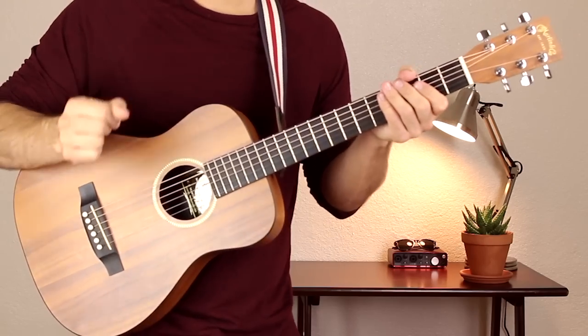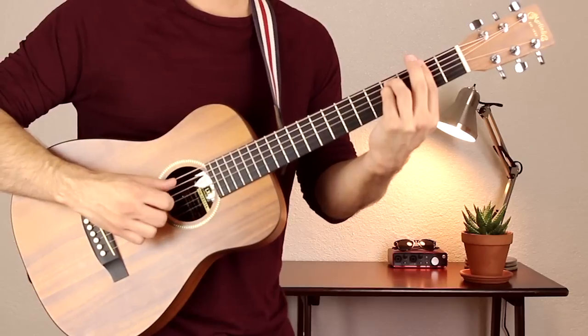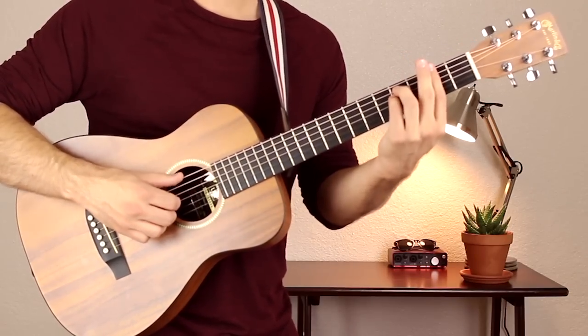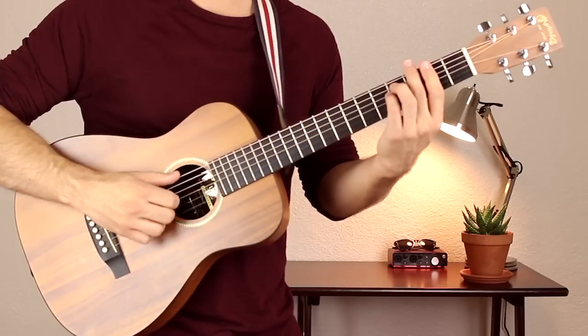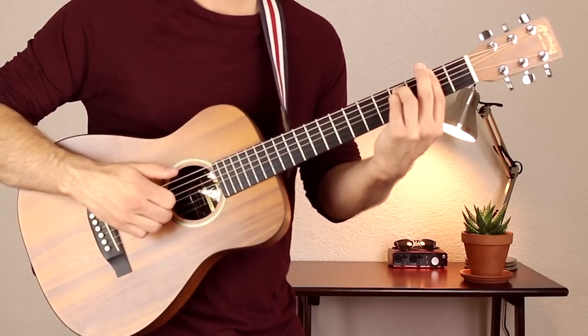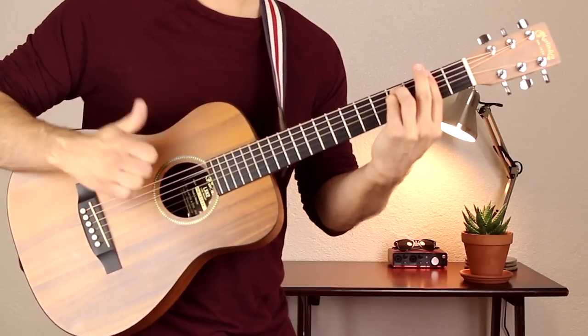So now let's get the finger picking patterns down so we can play this. Your thumb is on the E string, your first finger on the D string, and your second finger on the G string. Just go thumb, first, second.